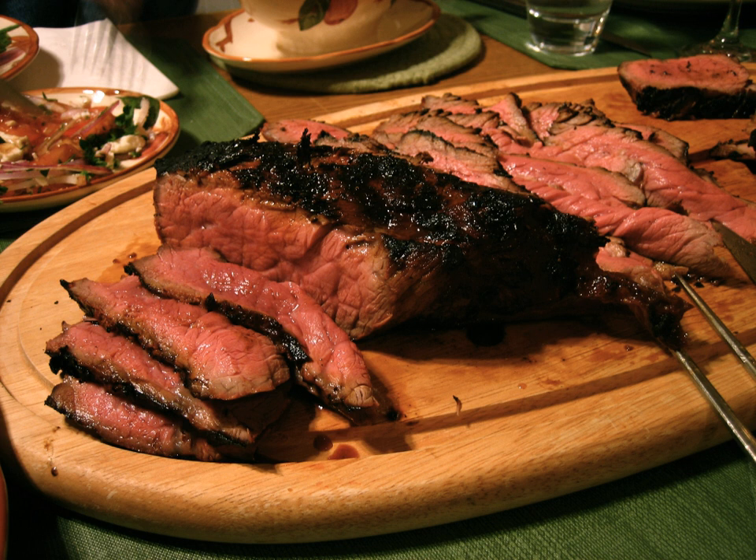London broil is a beef dish made by broiling marinated beef, then cutting it across the grain into thin strips. Despite its name, the dish and the terminology are North American, not British.